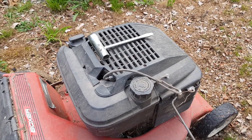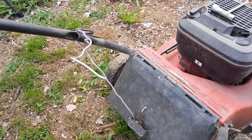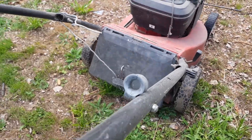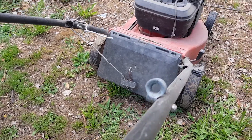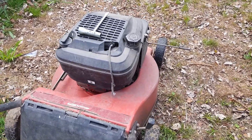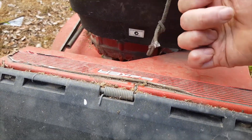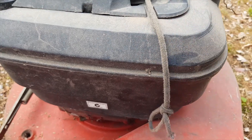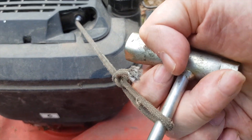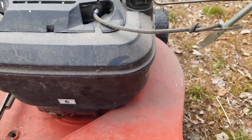Also, at some point the pull cord here used to come up from there and through this little thing here, and the handle was there and you would start it from there. But that sort of broke off a little bit there as well. So what I've done is I've just tied a knot in here, like so, and then put this through here and hold that in there and pull the cord — and hopefully good old Battler starts.